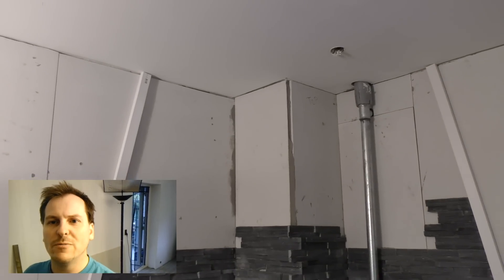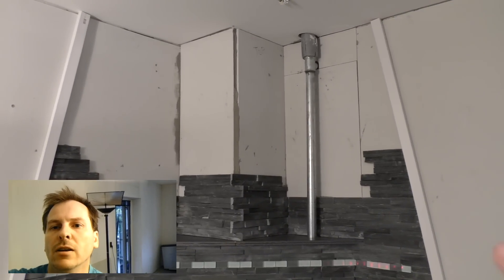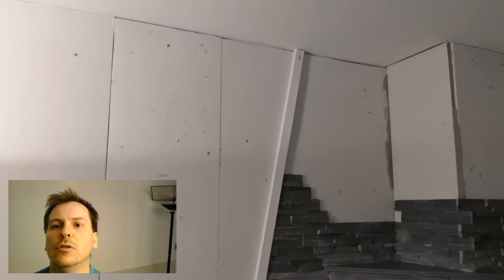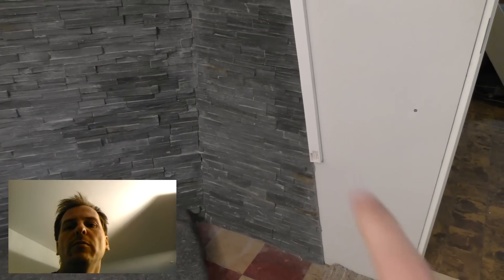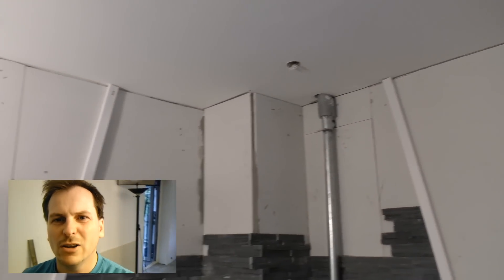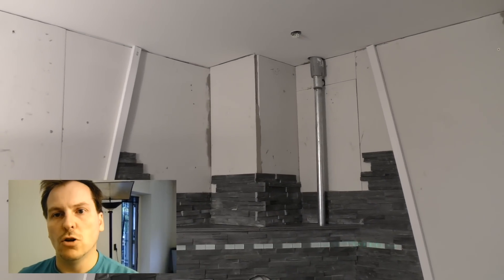I actually did something last time that I haven't shown you. I moved these white electric conduits up to the ceiling — before they were down here at the floor. I moved them all the way up so that now they go to the ceiling, which is of course where the wood stove tiling will go.